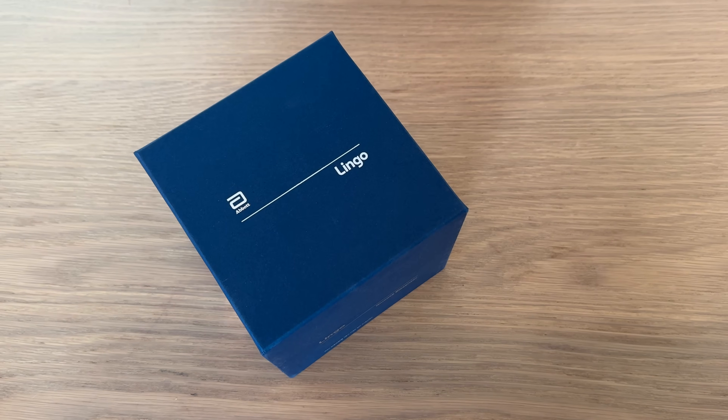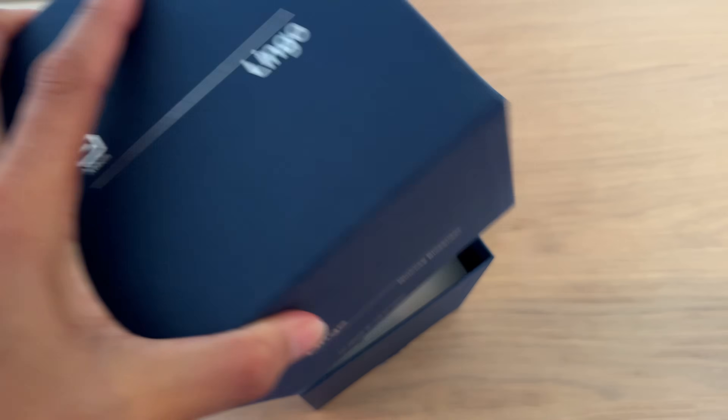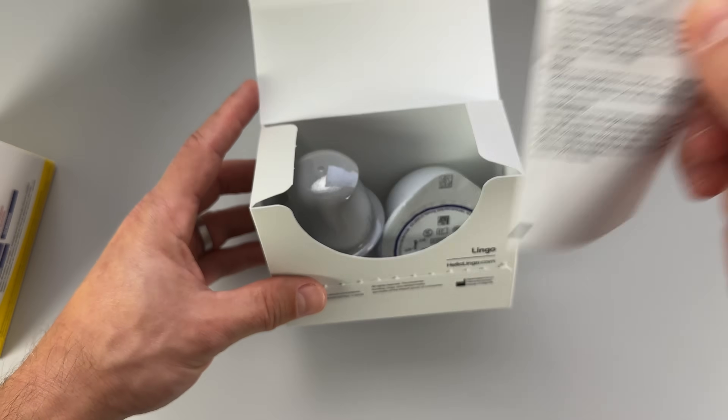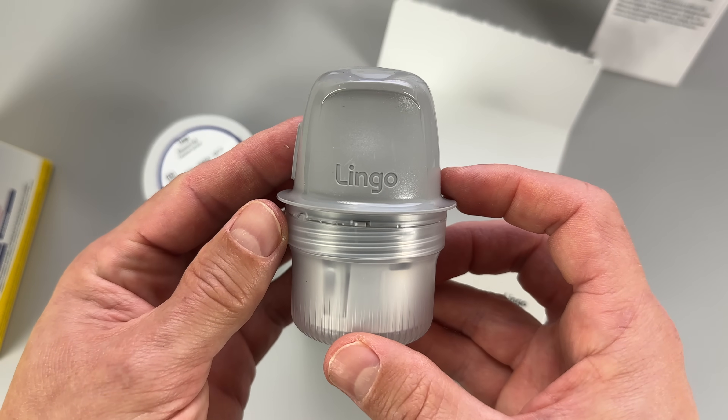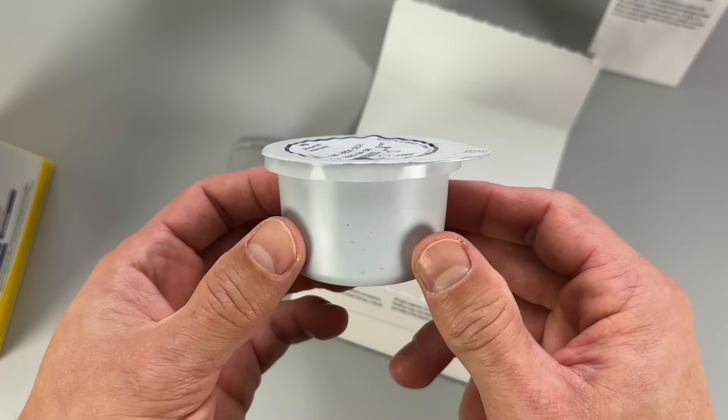Lingo came in this fancy-looking dark blue box. But when I opened it up, I realized that what's inside is just another white box that looks very similar to the box of Freestyle Libre sensors. Inside, I found the sensor applicator and the biosensor itself sitting in a container that could easily be confused with salad dressing.